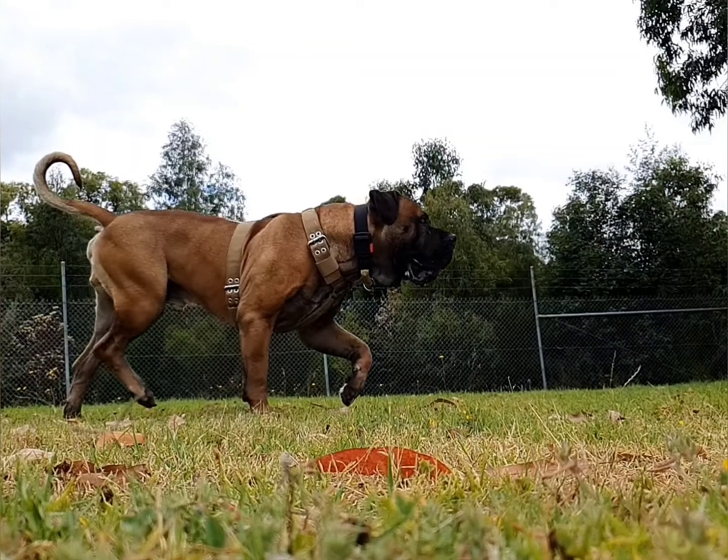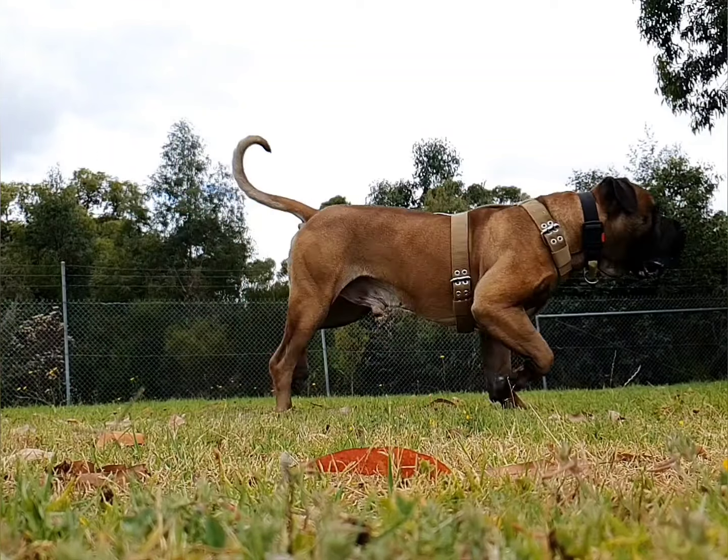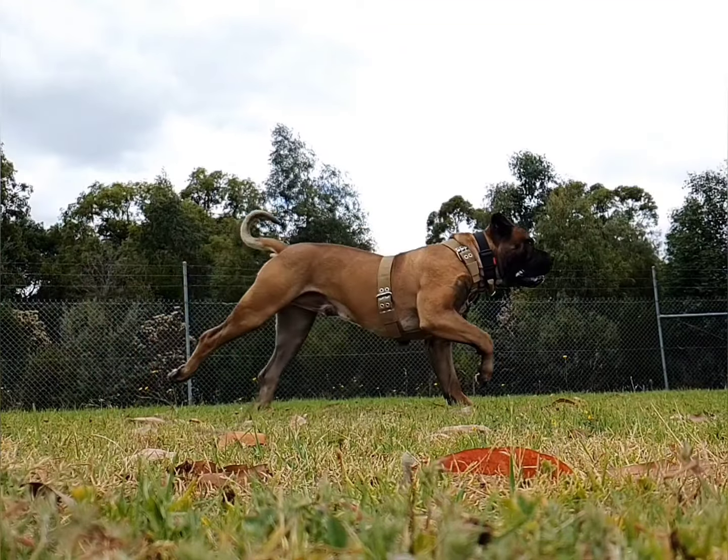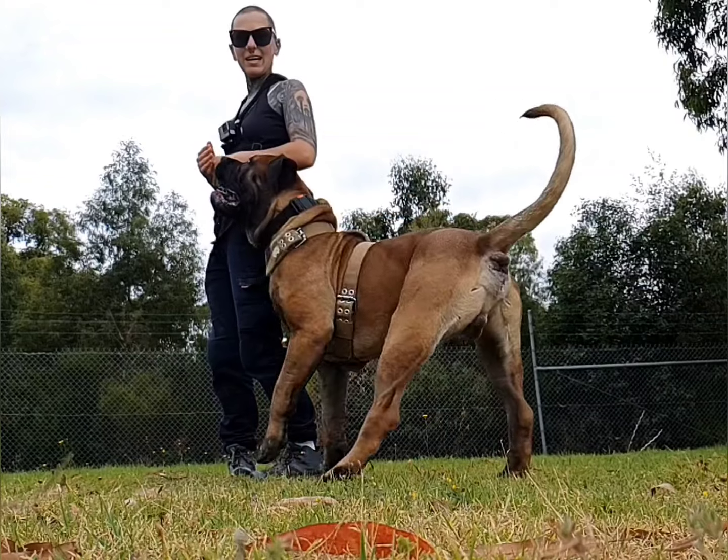My dogs get filthy in the bush — mud, sand, and extreme weather. Not only does the harness remain the same fit while soaked and grossed up, I just chuck it in the washing machine and it's right back to the start. We love the Super Tough.